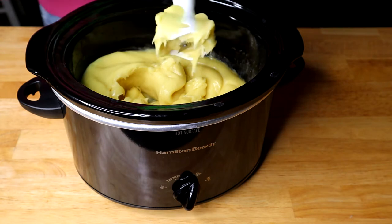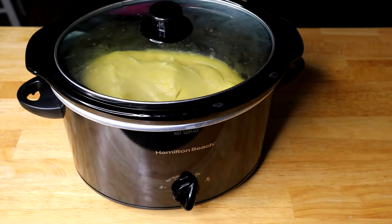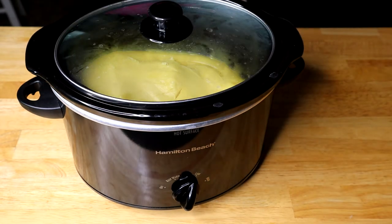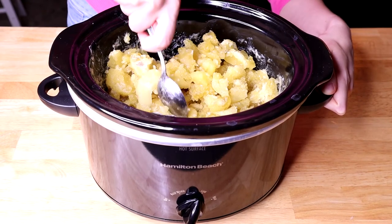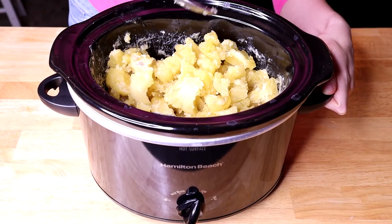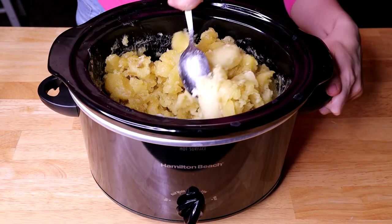We're going to let it sit in the crock pot on the low setting until it reaches the gel stage. I somehow missed the gel stage — I cooked my soap for an hour and a half and it started to harden really fast, so I'm just going to break it up into smaller pieces.